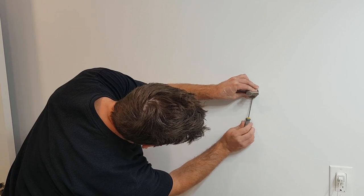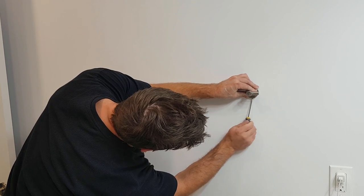Next is installing the towel bar posts, which requires tightening down a set screw with a flathead screwdriver.